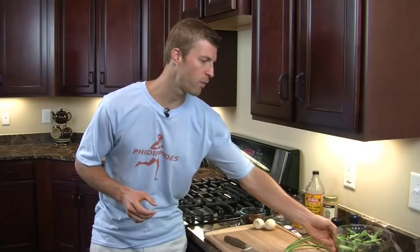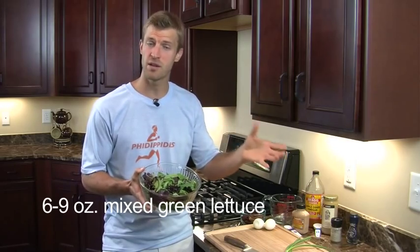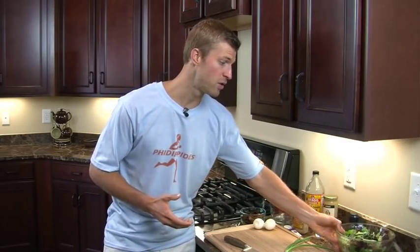Getting started here, we're going to start off with a bowl of lettuce. Now we picked spring mix lettuce today, but you could also use spinach and a romaine mixture. We chose spring mix and it's a really good lettuce because it's full of nutrients.